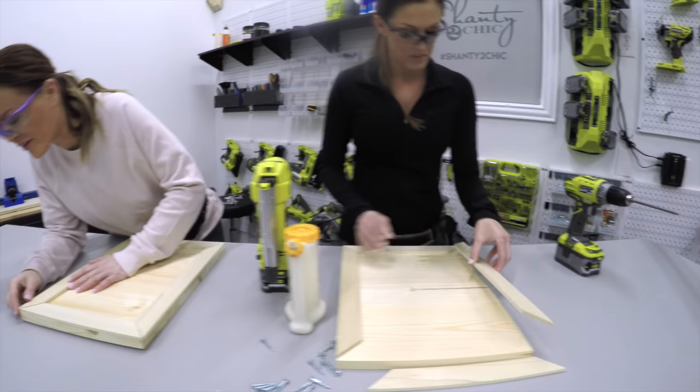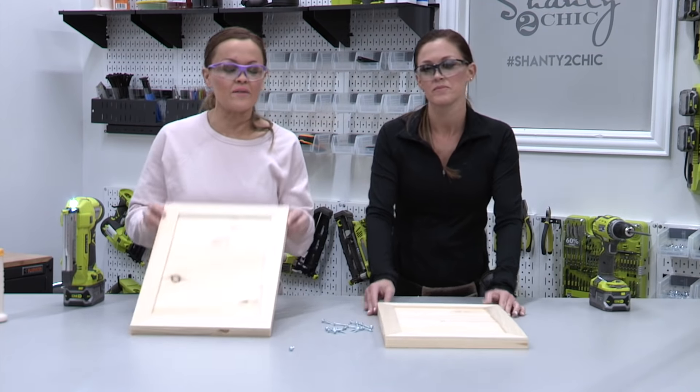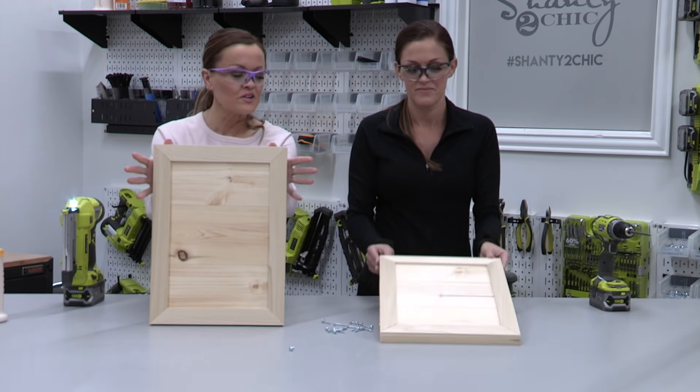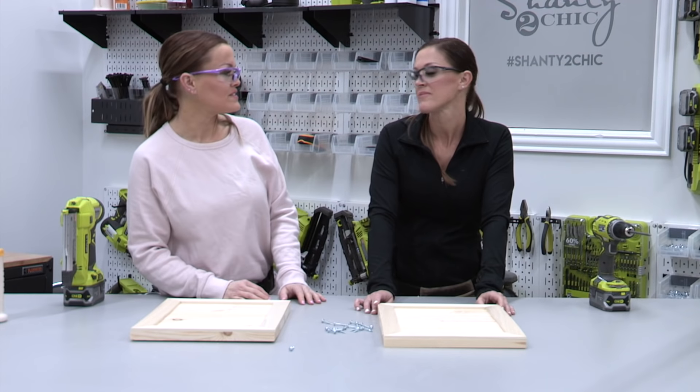I used a hand saw for my very first project. We have got our frames framed out — already looking cute. At this point I'm going to be the good sister and go put a coat of spray paint on these.